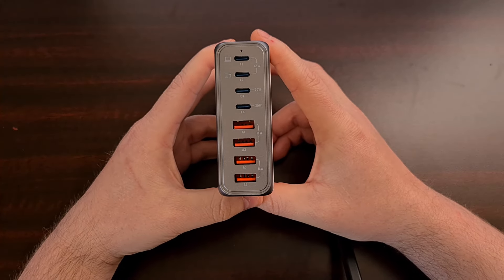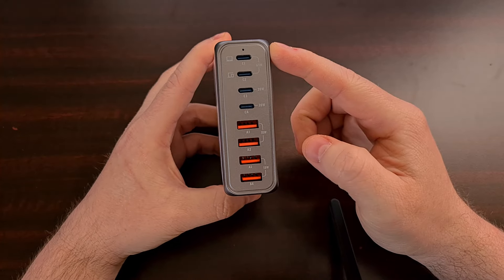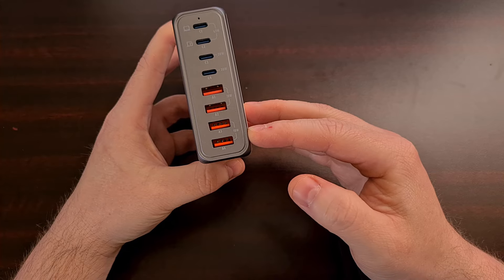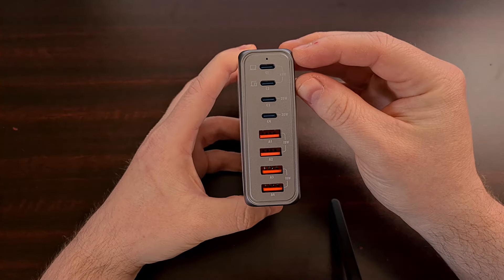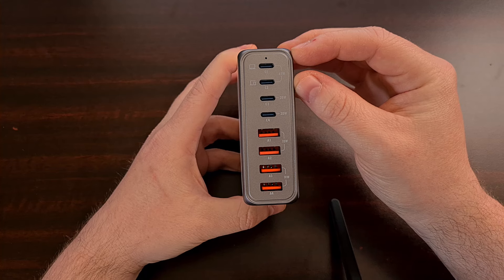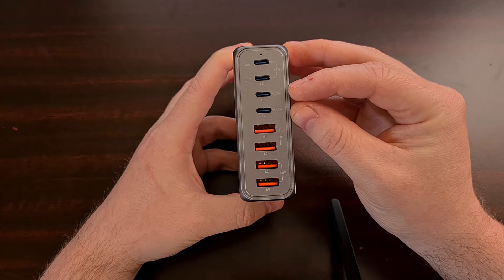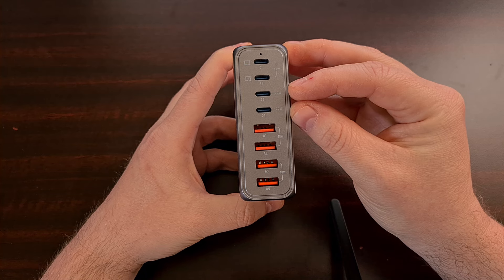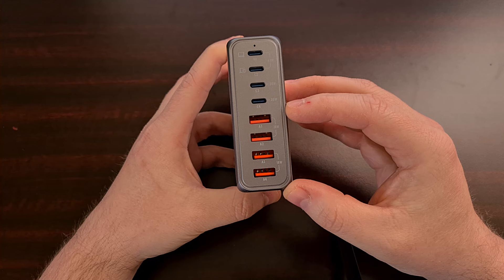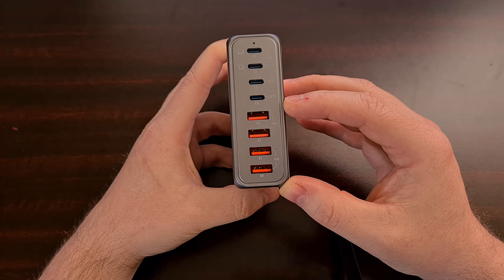You can see here we have eight different charging ports — four of them are USB-C and four of them are USB-A. The top two ports have the fastest charging speeds at 65 watts, then we have two 20-watt USB-C charging ports followed by four USB-A 18-watt charging ports.